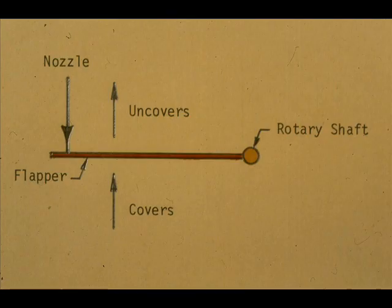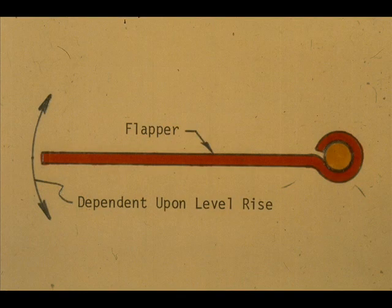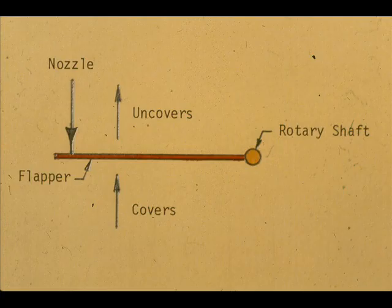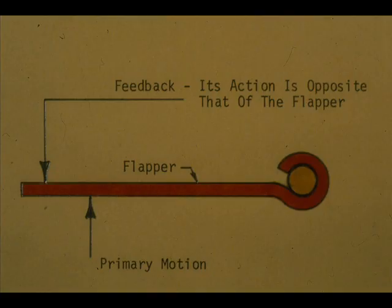On a rising level, the primary movement or the rotary motion covers the nozzle. The feedback tends to uncover the nozzle. The amount of the primary movement is constant, dependent upon the specific gravity of the measured fluid. The feedback signal is a variable — its action is opposite that of the flapper. If the flapper covers the nozzle, feedback tends to uncover it. If the flapper uncovers the nozzle, feedback tends to cover it. This primary motion opposed by the feedback occurs whether the level is rising or falling, at all points through the 3 to 15 PSI range.